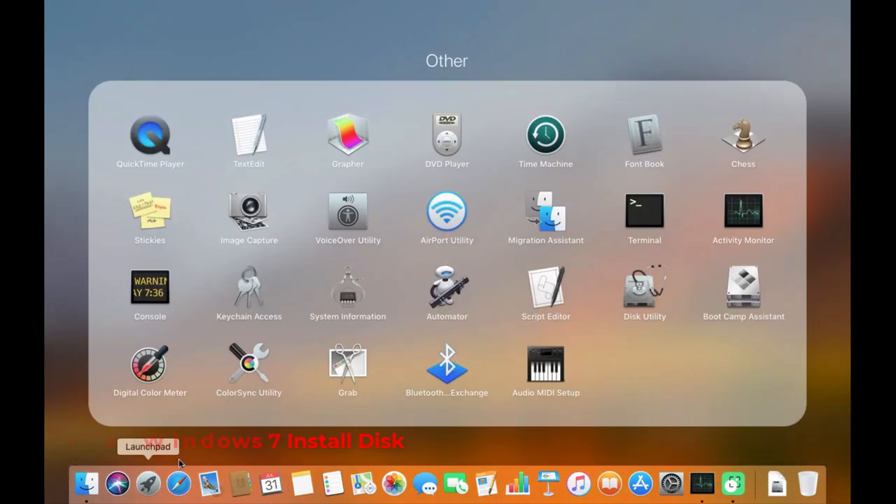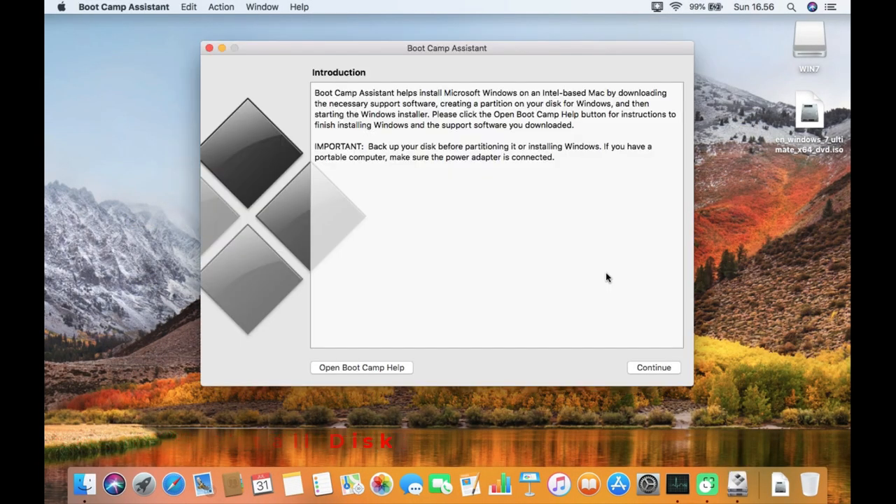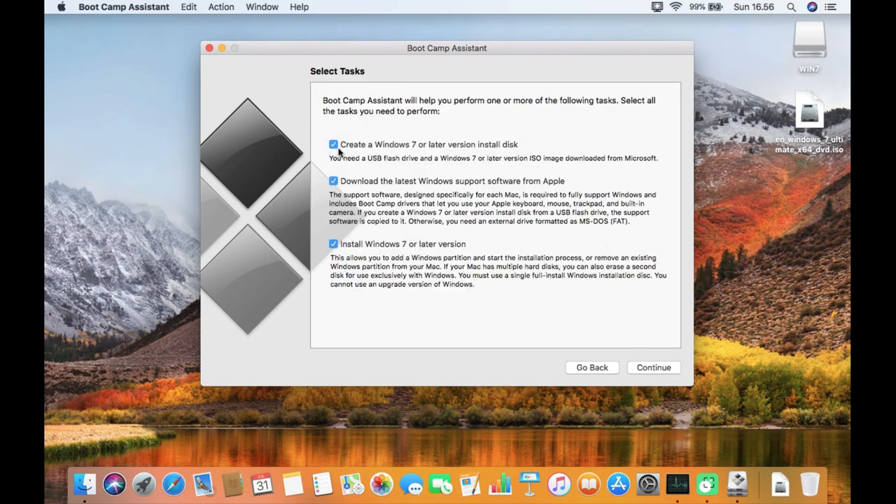Now click Launchpad, then click Boot Camp Assistant. In the Boot Camp Assistant window, click Continue. Here you can choose 3 options: first, check 'Create an installation disk of Windows 7 or later'; second, check 'Download latest Windows support software from Apple'; and finally, check 'Install Windows 7 or later version'. Then click Continue.